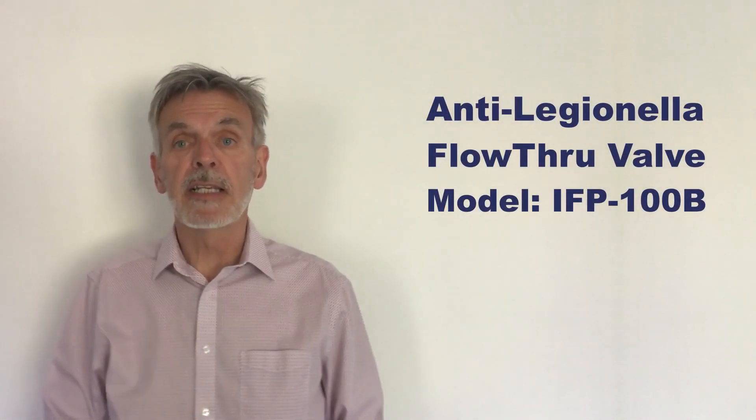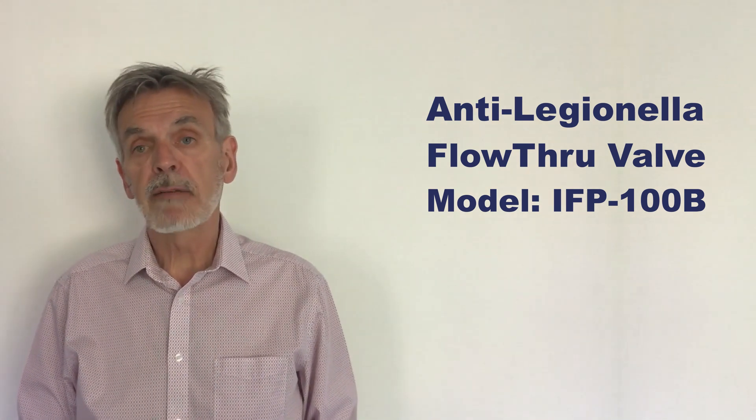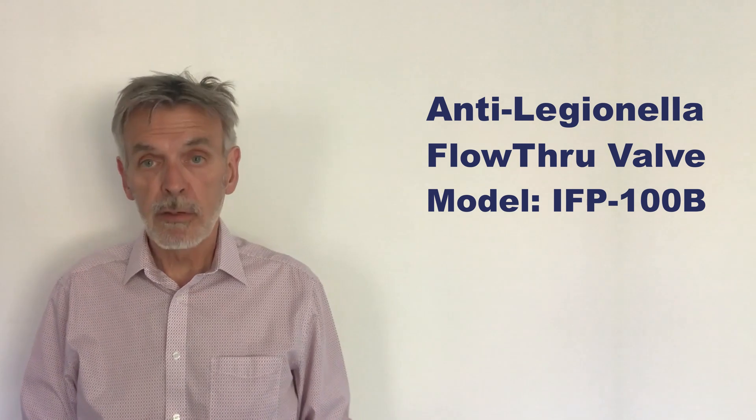Hello everyone, it's Richard Beckett here from Global Water Solutions. Today I want to talk to you about our Anti-Legionella flow-through valve.